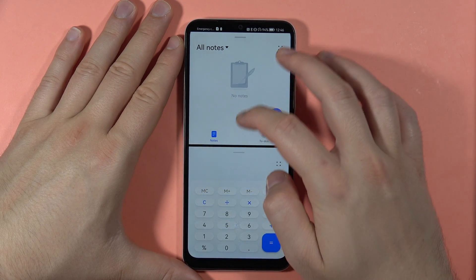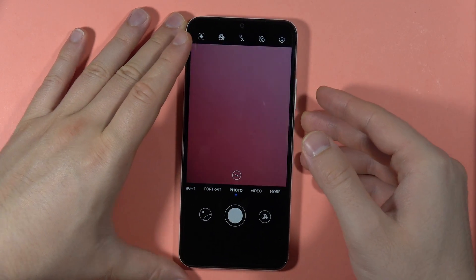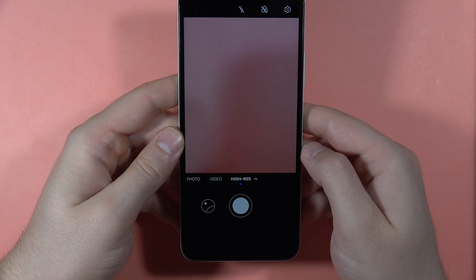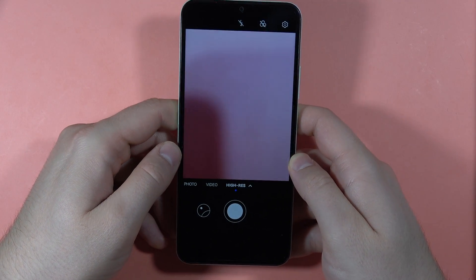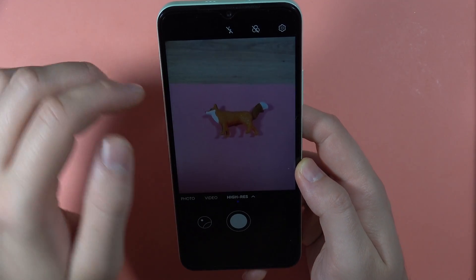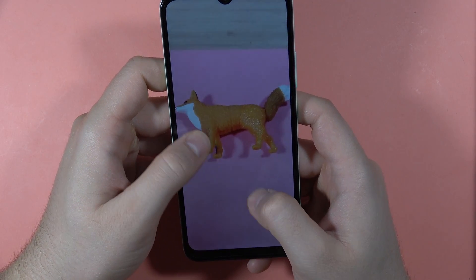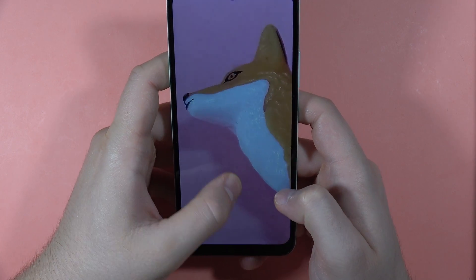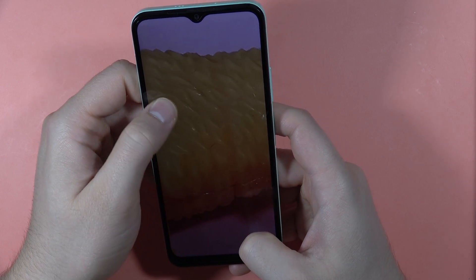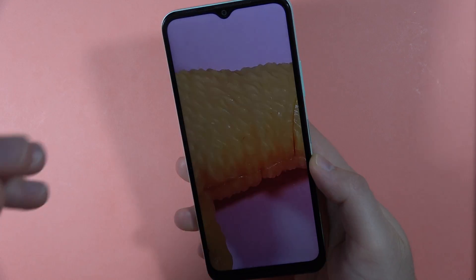The last tip is in the Camera. If you want better photo quality, open More Modes and select High Resolution Mode. By default this phone takes 12-megapixel photos, but with High Resolution Mode you can take 50-megapixel photos. When you take a photo, you can zoom in very close and get much more detail. That's all the best tips, tricks, and features of the Huawei Nova Y61!